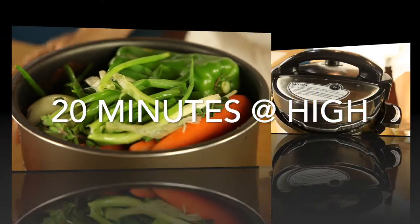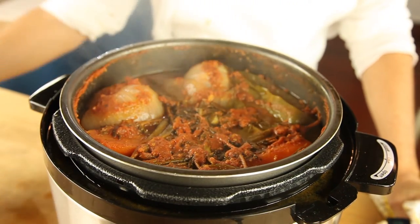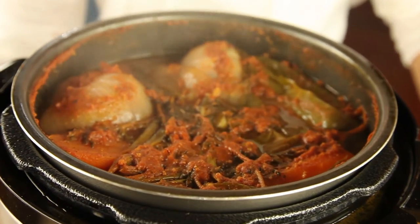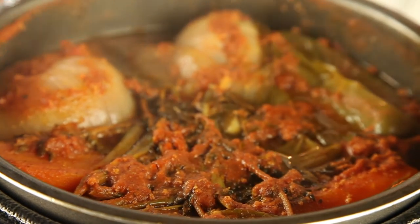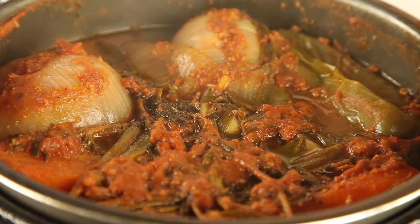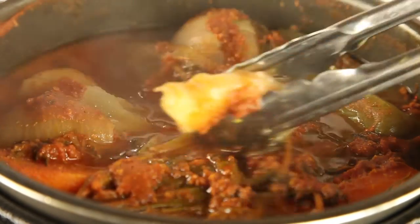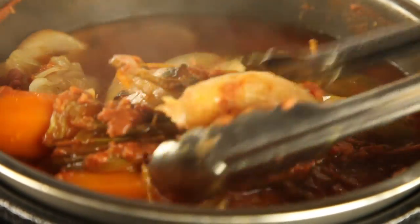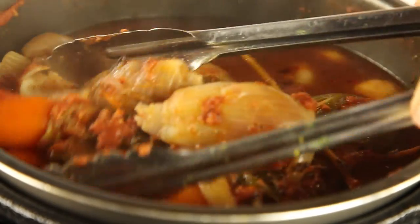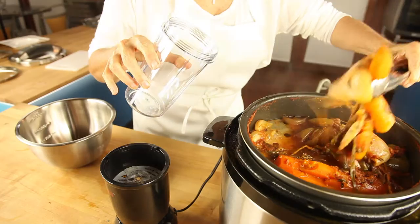That's it! Once we open it, it's done completely. The only thing we do now is remove all those vegetables from the rack and blend them. That's going to thicken our bolognese and give it all those delicious flavors, and nobody knows that you have all those vegetables in there. Just blend everything and we're going to put it right back into our mixture.